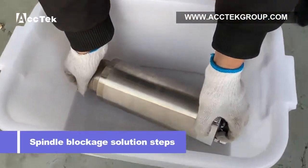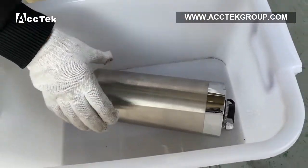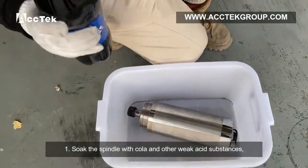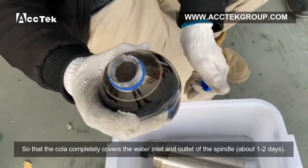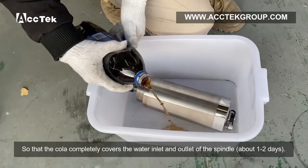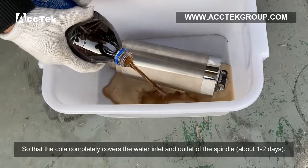Spindle blockage solution steps. Step 1: Soak the spindle with cooler and other weak acid substances, so that the cooler completely covers the water inlet and outlet of the spindle, for about 1–2 days.